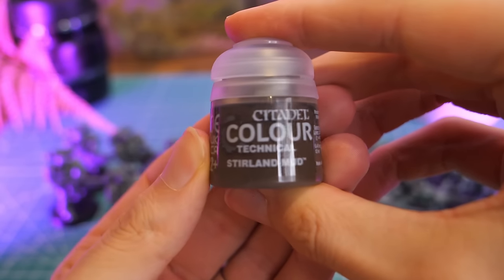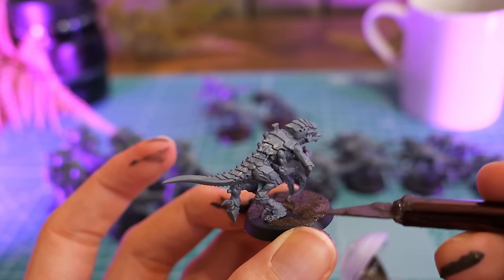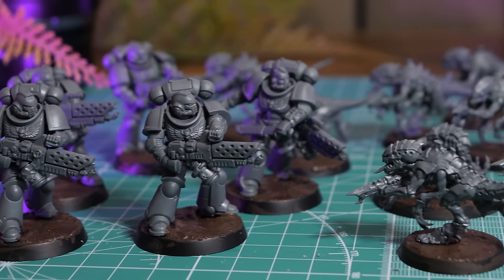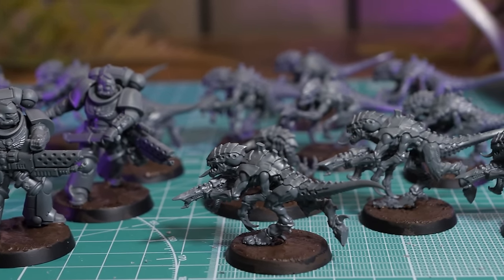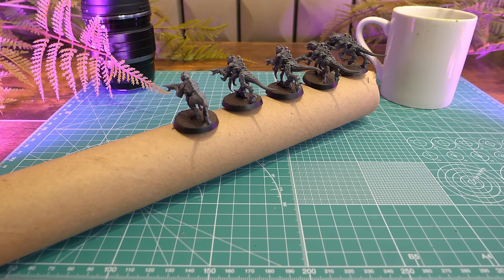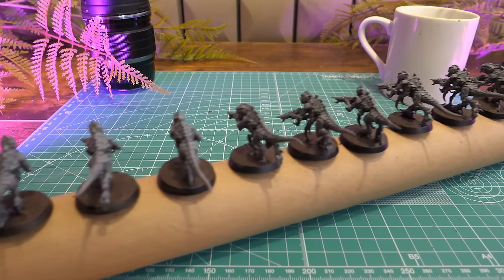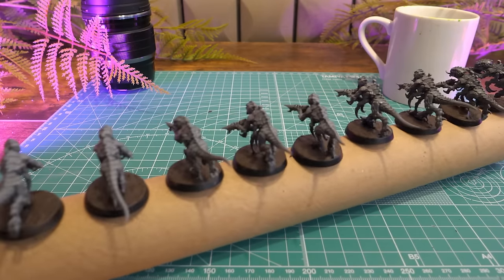Before we paint these guys, I'm going to add some of Citadel's Technical Stirland Mud. This will add some extra texture to the base and make them look a little bit more interesting. Before we can get onto the painting step, we need to prime these models. So take a bit of blue tack or tape and stick them onto some cardboard, or in this case a long tube I had lying around.